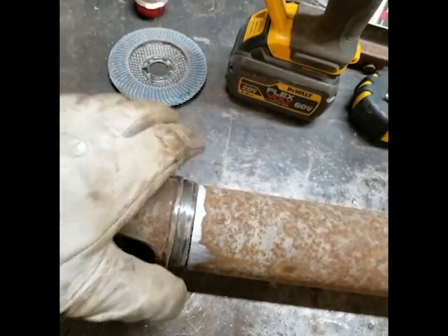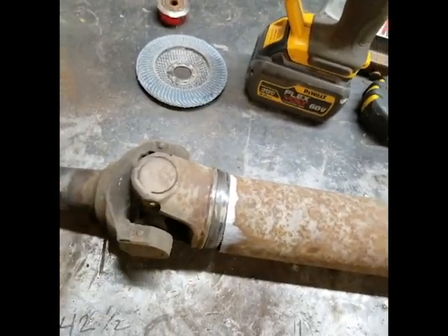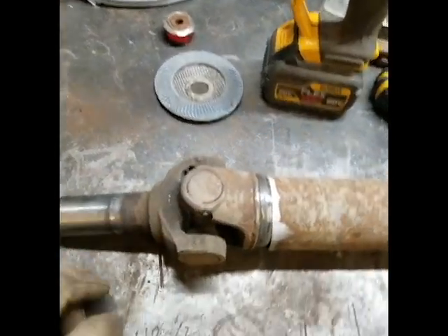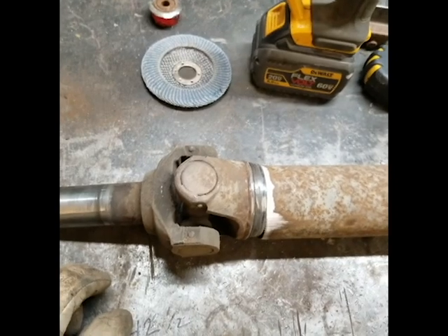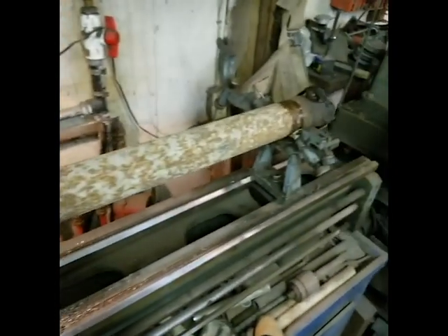I line this up and bash it in to get it started and hold it in place. Then I'll show you how I set it up on the lathe, and I'll also show you how you can do it if you don't have a lathe — I just need a dial indicator, that's usually all I ever use. You can see how I have it set up on the lathe now.